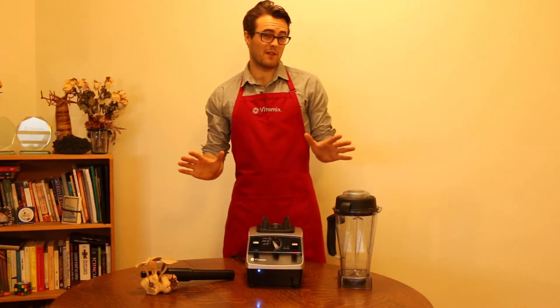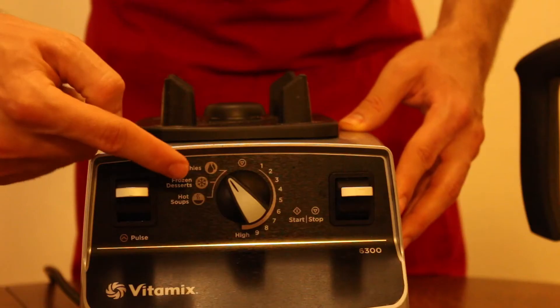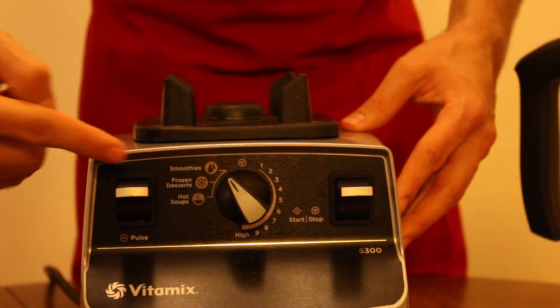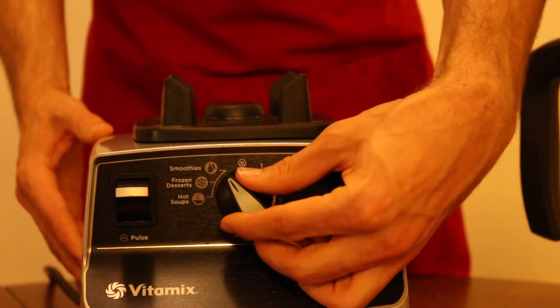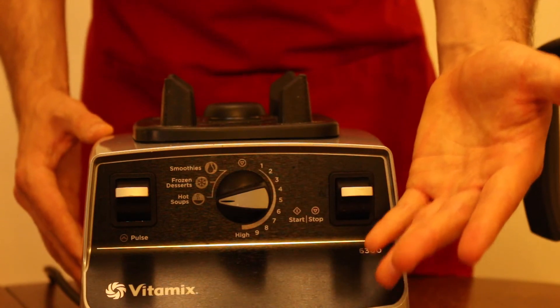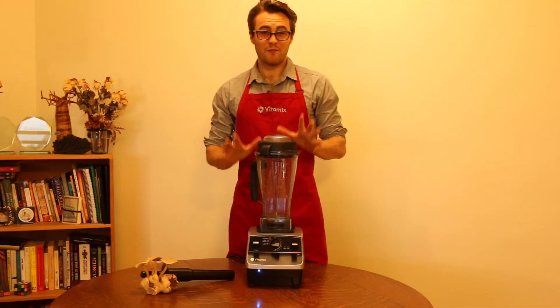One of the best things about the Vitamix 6300 is the new pre-programmed settings. These are pre-programmed smart settings that will adjust for you. So turn your dial over to smoothie, frozen dessert, or hot soup, and the Vitamix takes care of all the guesswork for you.